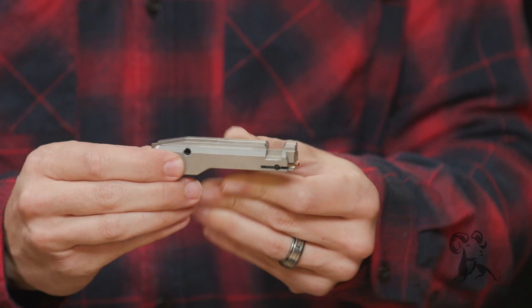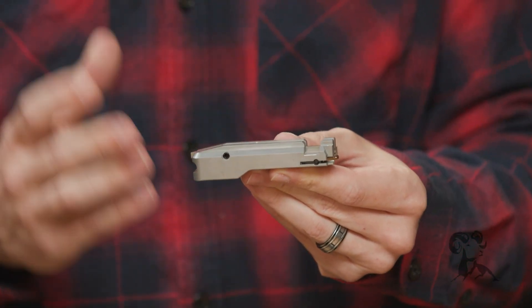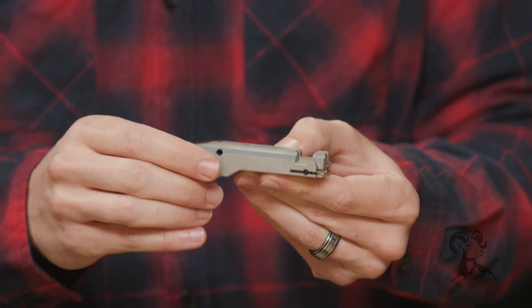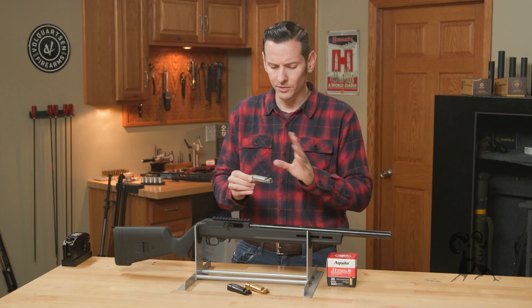They come fully assembled — extractor, firing pin, everything you need ready to drop into your gun. You don't have to do any additional installation on any parts or anything like that, so they come ready to go.